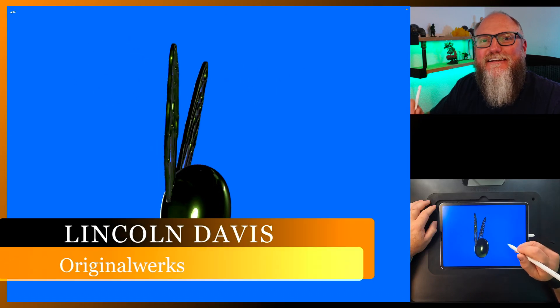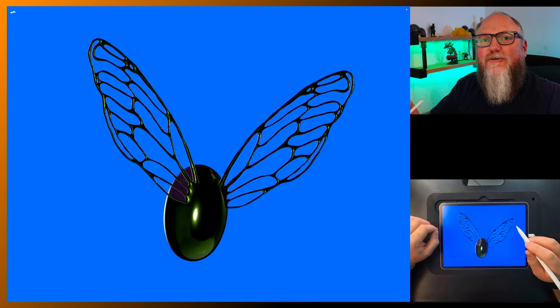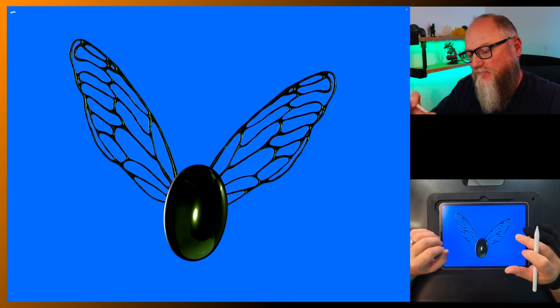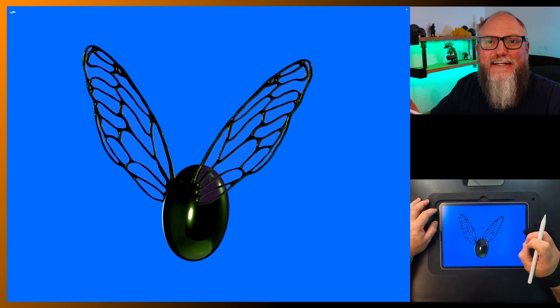Hello everybody and welcome back. I'm Lincoln and today I'm going to show you how to make these nice transparent insect wings. We're gonna go into Procreate and trace off an image real quick, and then we're gonna bring it in to use the Triplaner. Pretty quick and easy to do and super simple. Let's get to it.